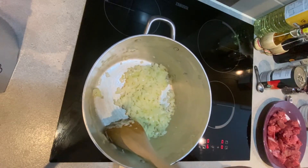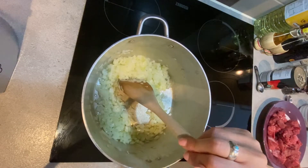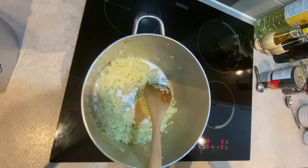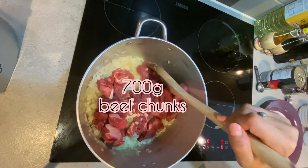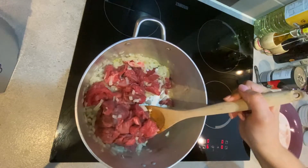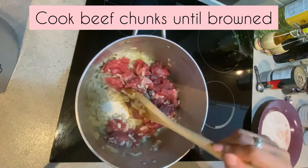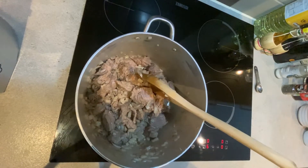When we have a transparent-looking onion like this, we are going to be adding our beef — it is diced, so a chunk of beef. Now that you've got your beef chunks in here, it is time to brown all of the chunks, cooking until everything is brown.